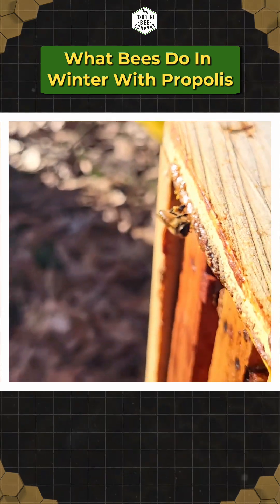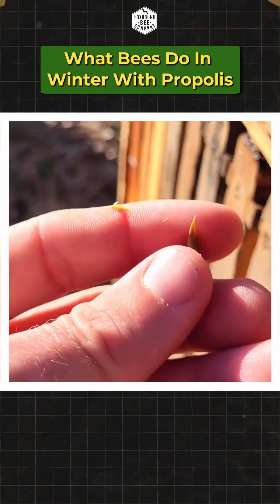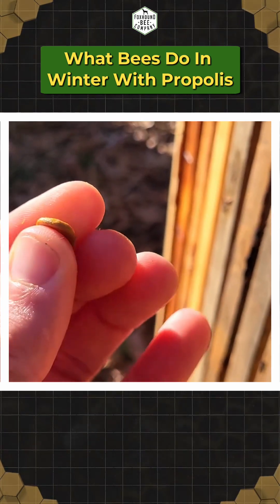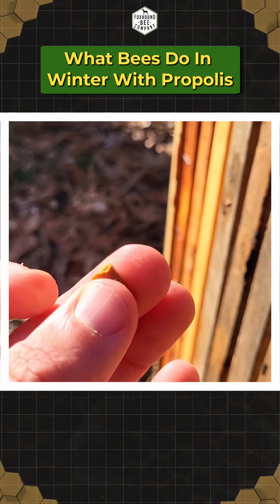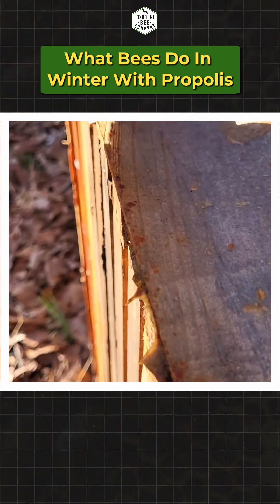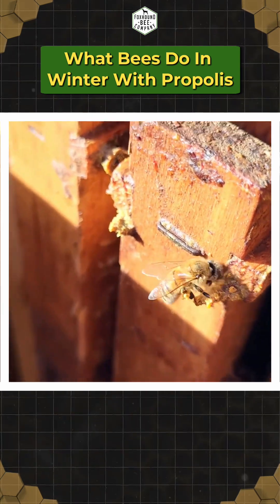She'll take it back to the hive and fill the little cracks with it. You can see how soft it is right here — this is just pure propolis, nothing else. People use it for different things. When it's real soft like this it's easy to work with, but when it's cold it's hard to mess with. This has just been sitting in the sun getting warmer over the day and the bees are coming and foraging for it and bringing it back to the hive.